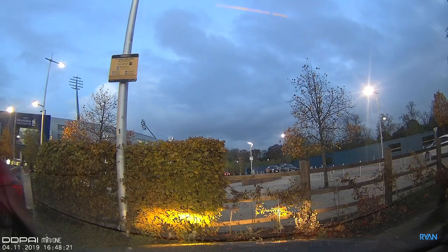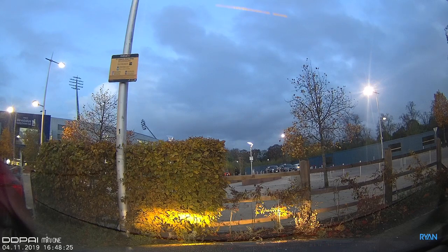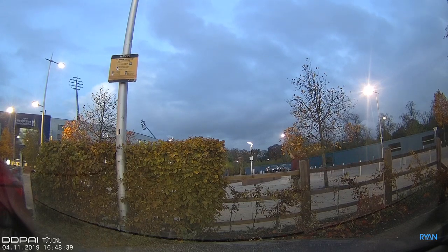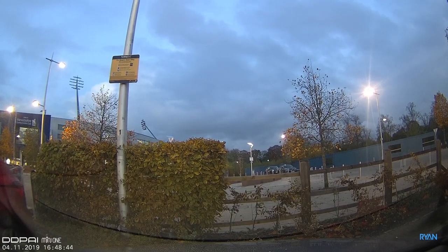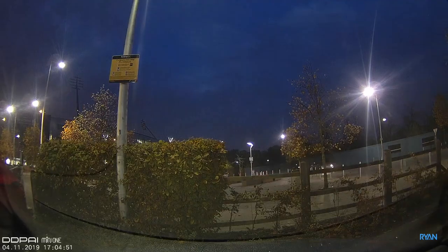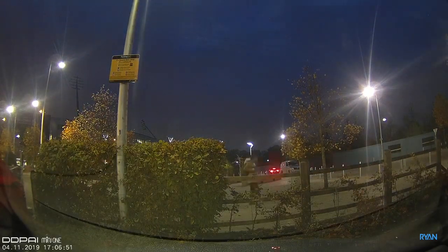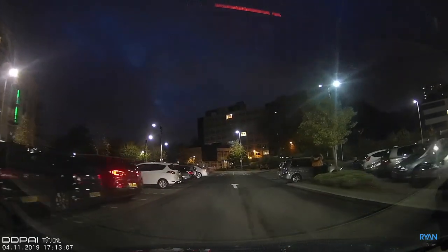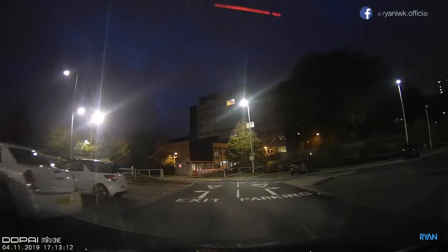Even without the hardwire kit, the camera will start and stop recording on its own as soon as it has power. On my car the power is always on, so I ran a test for you — I locked the car at 16:48, and after approximately 15 minutes with no movement the camera enters a time-lapse mode set inside the app. Bear in mind this will drain your battery, and not all cars keep power on when locked. When you return and start the car, the camera detects movement and resumes normal-speed recording automatically.